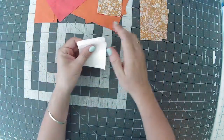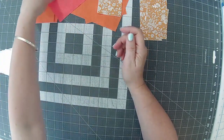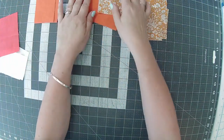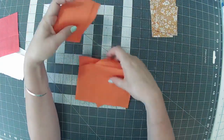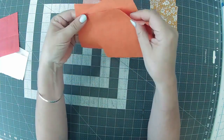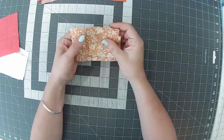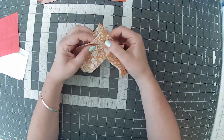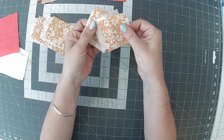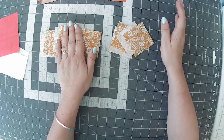To start, from your background fabric you need 12 two-and-a-half inch squares, and your center which is four-and-a-half inches — I think that was fabric three. Your outer petals are four rectangles of two-and-a-half by four-and-a-half, and four squares of four-and-a-half by four-and-a-half — times four. For your inner petals you need four rectangles of two-and-a-half by four-and-a-half, and four two-and-a-half inch squares.